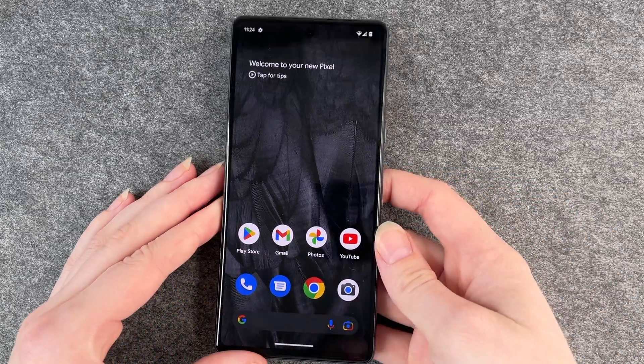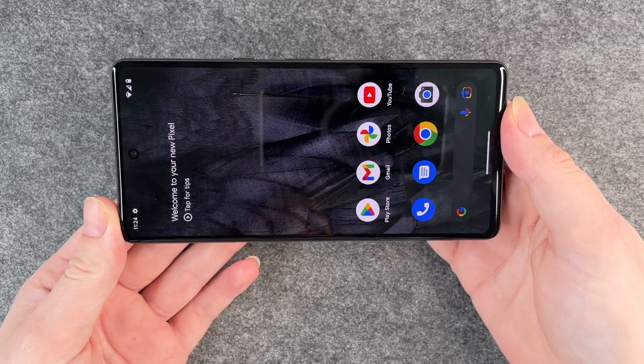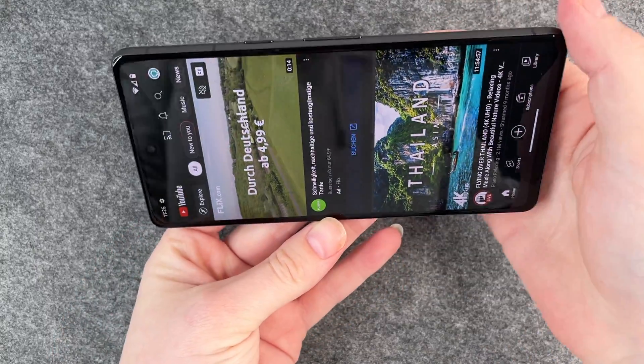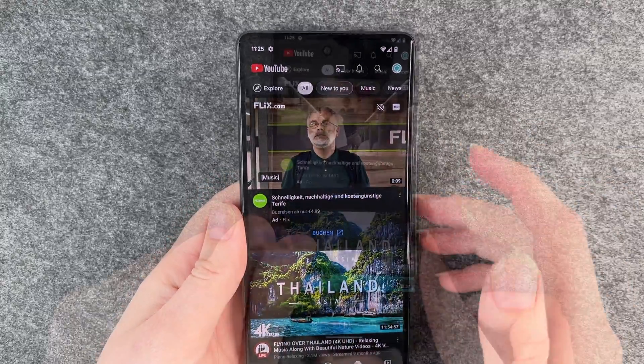Right now, as you can see, if I turn my phone sideways it won't shift to the side. A little demonstration here on YouTube as well — if I turn it sideways it won't shift sideways.